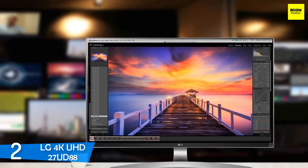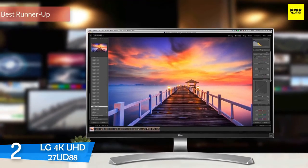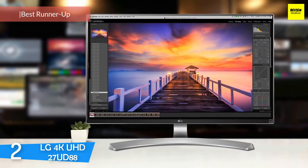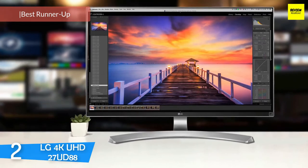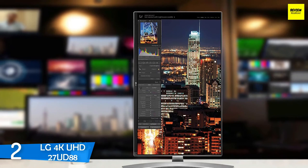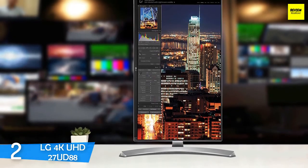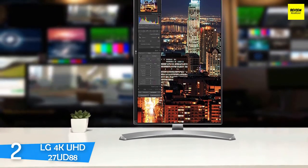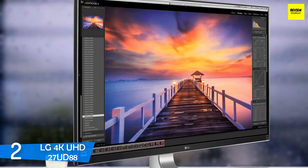At number 2, it's the LG 4K UHD 27UD88. Next up, I have a perfectly capable monitor that delivers amazing features and performance coupled with a perfect design, the LG 4K UHD 27UD88. This monitor is one of the most versatile monitors in the market, making it a jack of all trades, delivering amazing brightness, good colors with accuracy, AMD FreeSync, beautiful design, a wide selection of ports, and many more in a very affordable package that delivers great value.